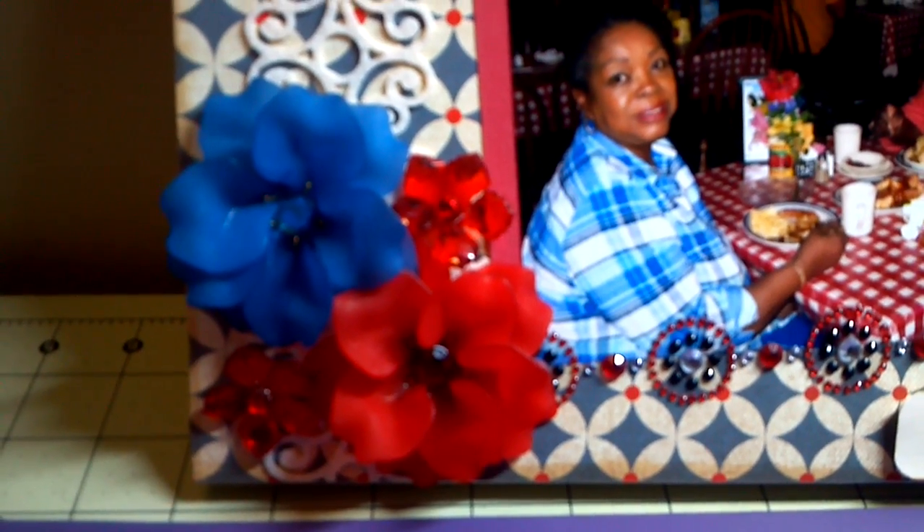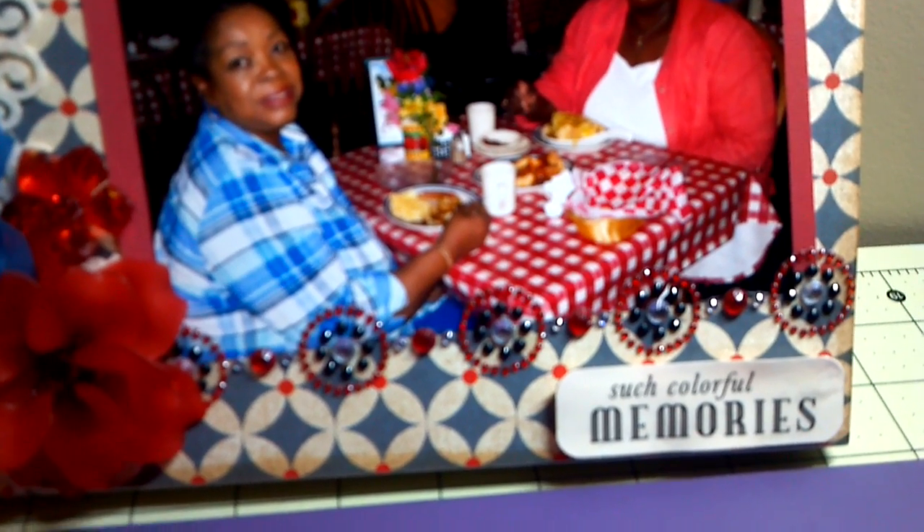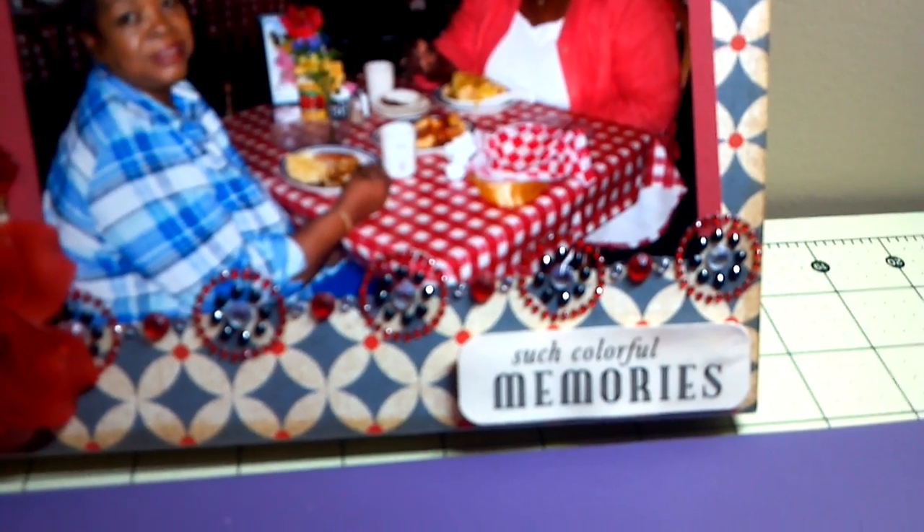I think it was Tall Mouse that I got those little red crystal flowers. The little border is a Recollections from Michaels and the Such Colorful Memories was a vellum piece out of a die cuts with a view stack